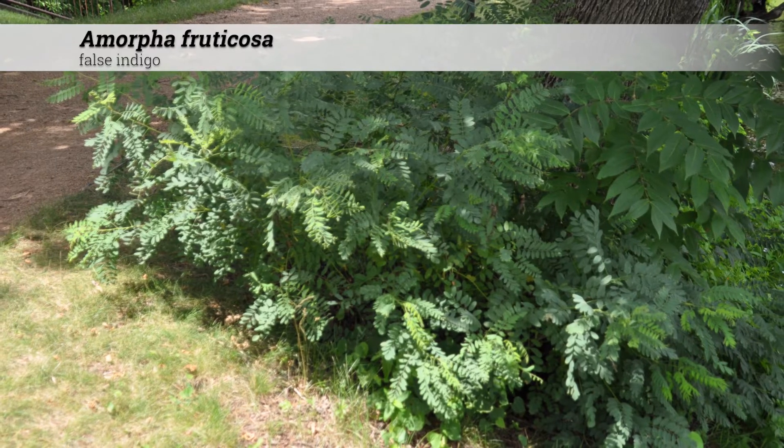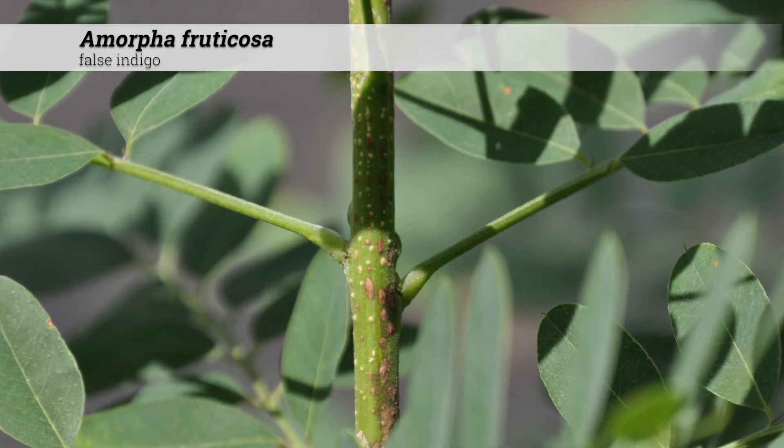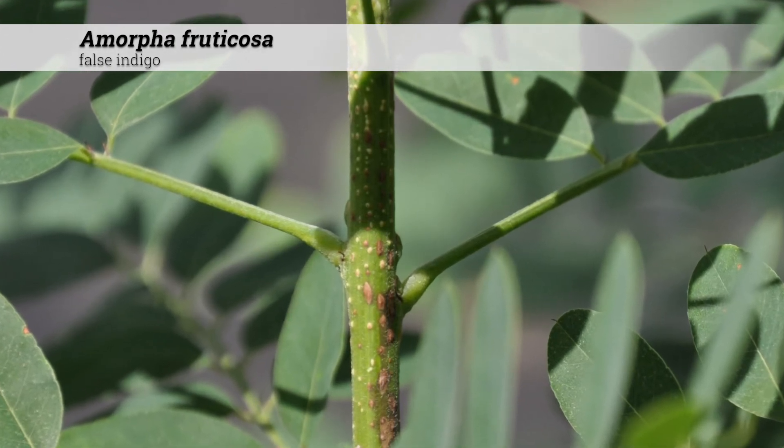These can become weedy in some areas. The buds are often superposed, oppressed against the stem, and brownish gray in color.